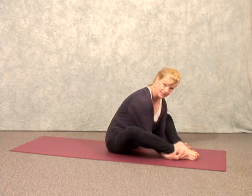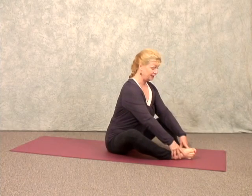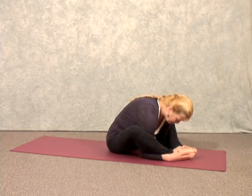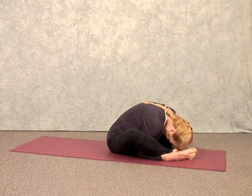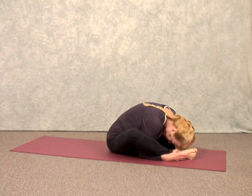You can either bring your hands underneath your feet, or if that's difficult, you can place your hands on top of the feet. Inhale, lengthen, and exhale into your tortoise. Breathe deeply — it's very important to breathe deeply.